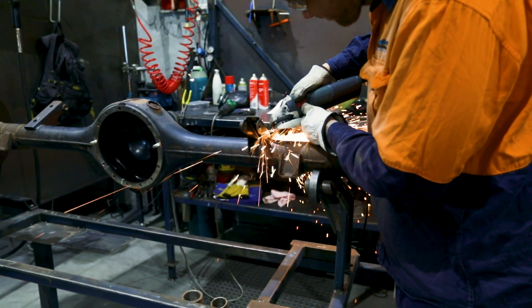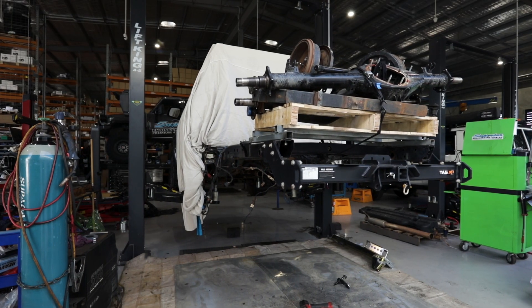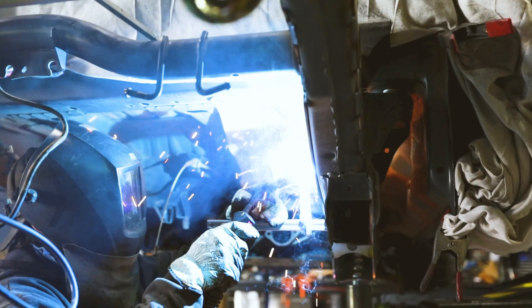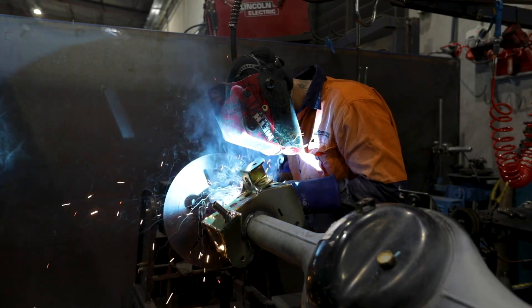They get the diff prepped and then weld it out in a jig to make sure there's no chance of warping the housing through the welding process. While the diff is being welded, another one of the boilermakers will come over and start cleaning up the chassis, removing any of the old, no longer required leaf brackets. Then we can start by spraying it in a weld-through primer and getting the chassis plates welded up and ready to go.